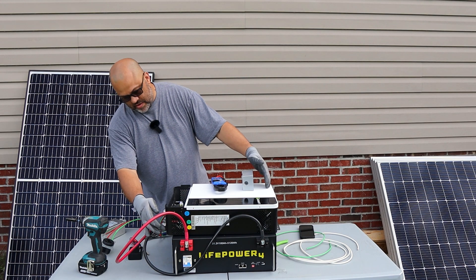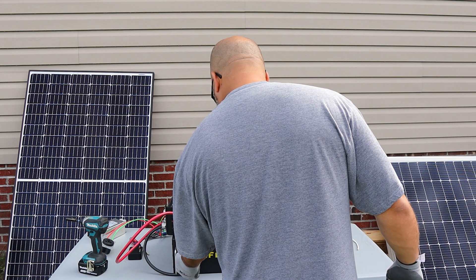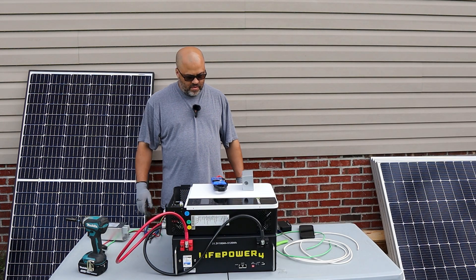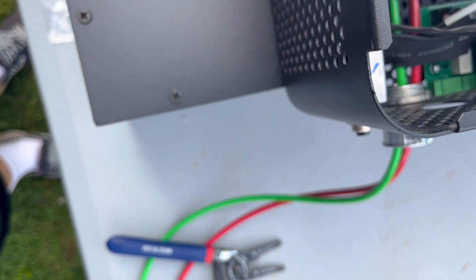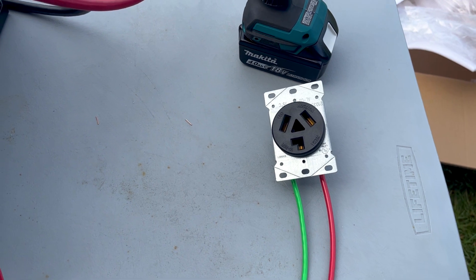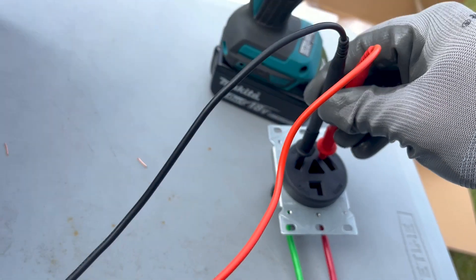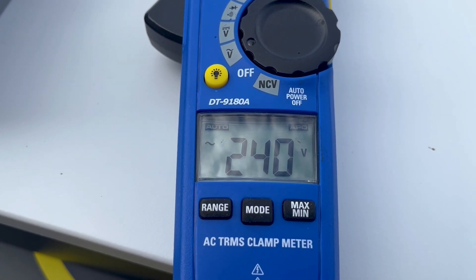Let's go ahead and get this thing turned on again — off position, hit the battery breaker, pre-charge. It's got power going out — L1 and L2. Let's put the meter in there: 240 volts. Let's go get the car and plug it in.